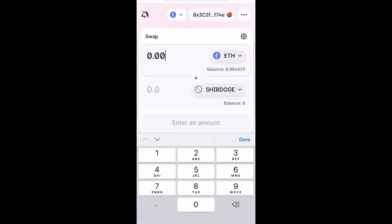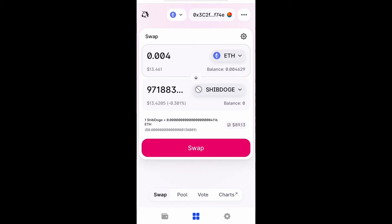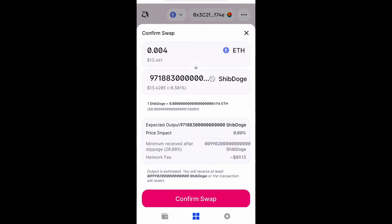So what you want to do is enter the amount of Ethereum you want to swap for Shiba Doge, and you want to swap this. Make sure your slippage percentage is correct — you can try between 18 and 20 percent — and then you're going to confirm the swap.